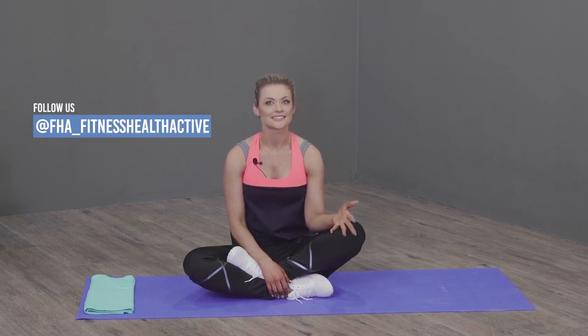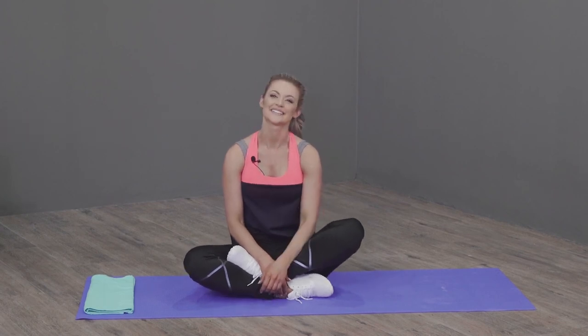Thank you for joining me. Please follow me on Laura D Fit, or follow FHA underscore fitness health and active. Hashtag FHA team blue — team blue guys! Thank you so much.